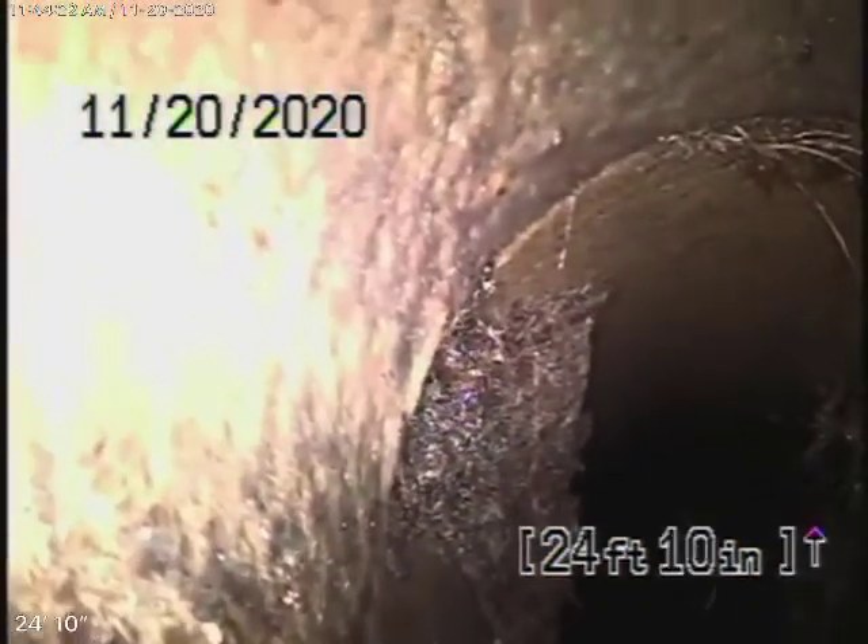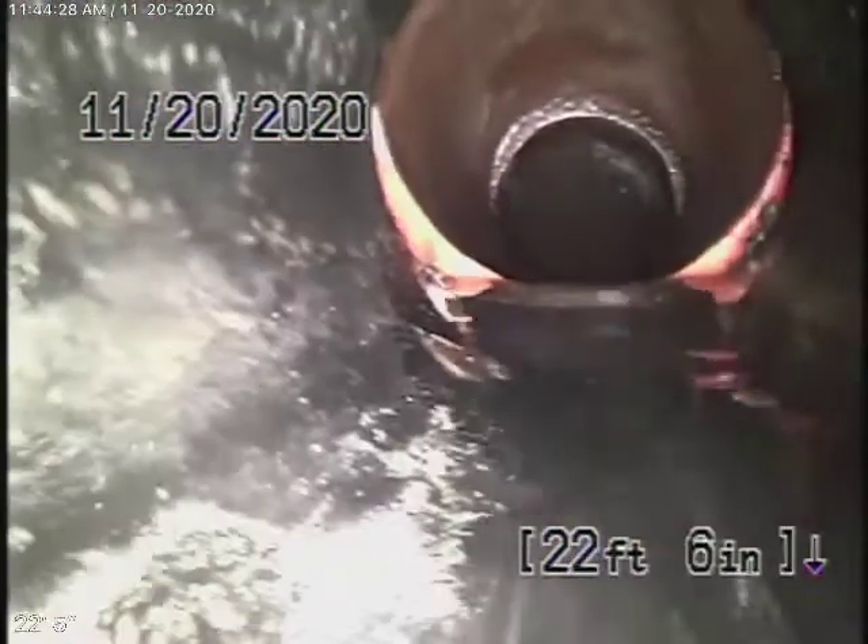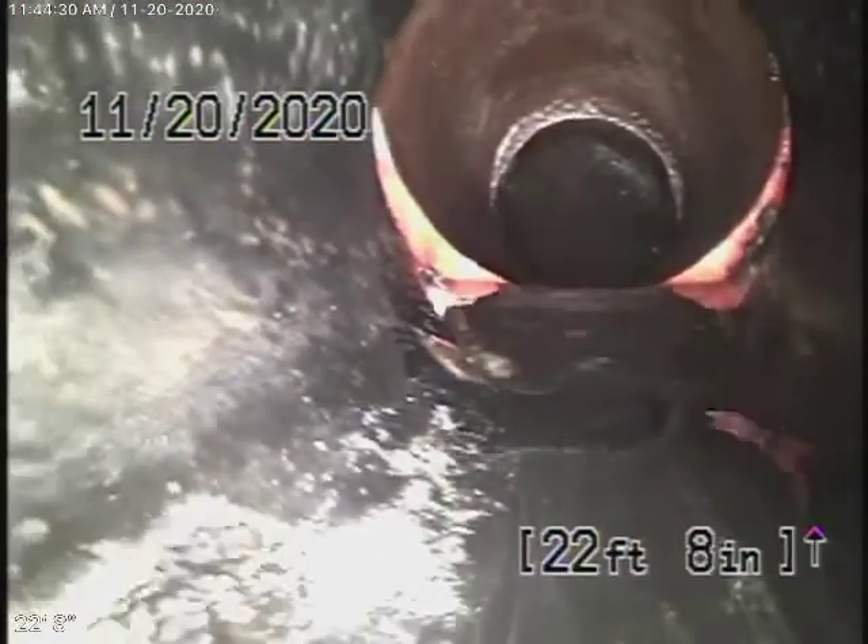It's coming up kind of vertically and then goes horizontally. A little bit of roots over here — very minor. They can easily be cleaned out. And that shift is hardly really anything, to be quite honest with you. Then it comes back to ABS plastic.